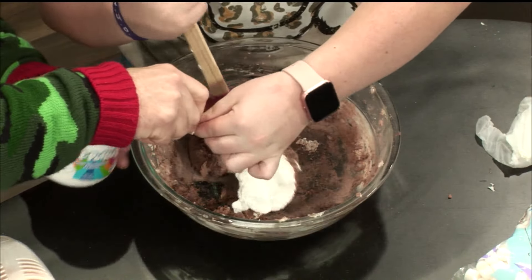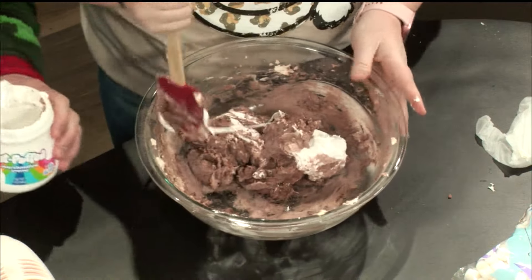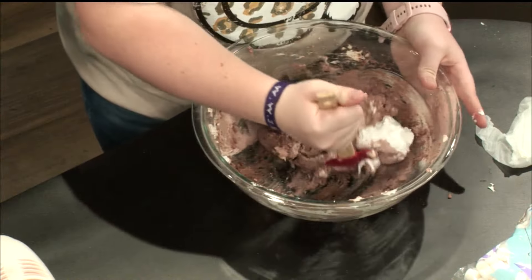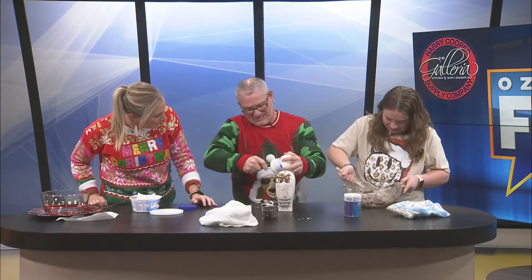Once we get that mixed with the mixer again, we'll fold in the whipped cream. How you doing Trav? I'm trying, I'm getting there. That's all the marshmallow cream in — it's just going to be a big clump of sugar. Let's mix it up.